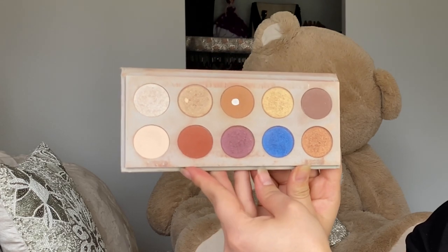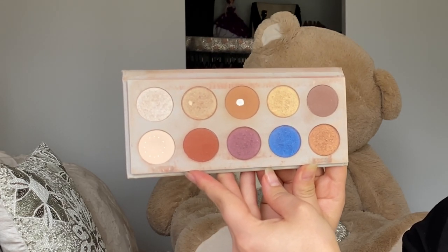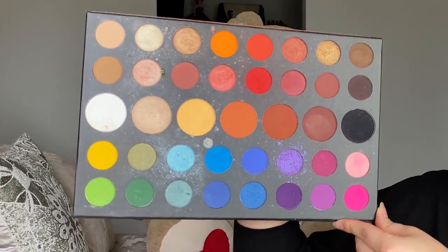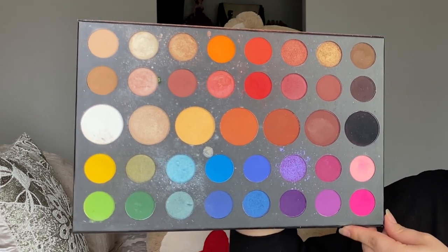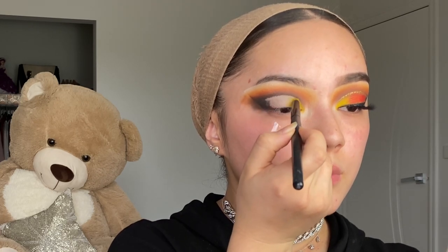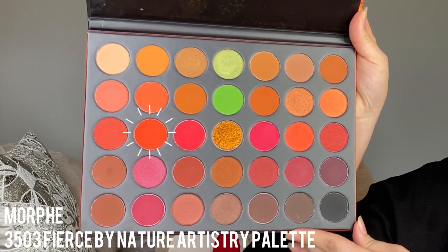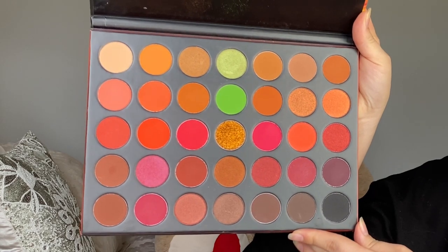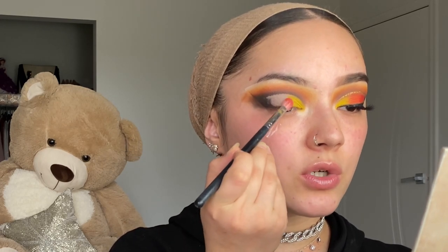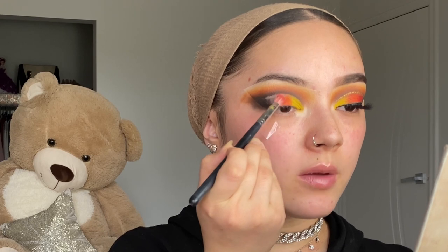Using the shadow from the KKW eyeshadow palette to set my eyes. Then using the James Charles palette from Morphe — the Unleash Your Inner Artist palette — I'm applying the yellow in the first portion of my eyes. The orange shade from this palette goes on the lid in the center of my eyes. It's so pigmented, I love that palette.